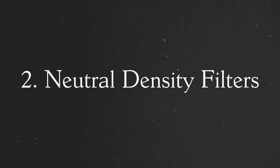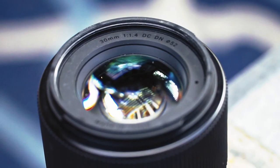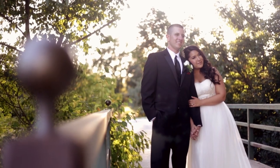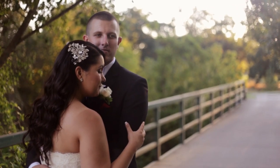Another thing you absolutely need for weddings, because you do a lot of outside shooting, is ND filters. I have a Sigma 30mm 1.4, and if you want to stay at 1.4 at that low, shallow depth of field focal range, you are going to need an ND filter when shooting outside. It basically filters light out without you having to change your ISO, shutter speed, or aperture. They are a must.